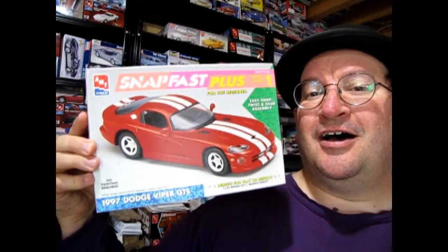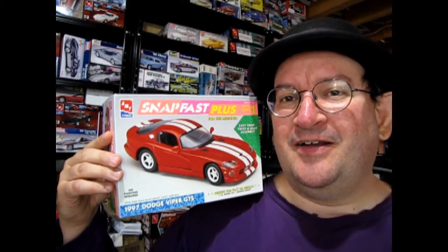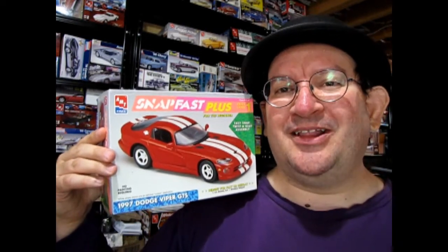This was a car that I always wanted to get a real one of. Back in the day they had these in a dealership, all roped around. You could not go and touch the car because it was an $80,000 car back in the day. So without further ado let's check out this great model kit.